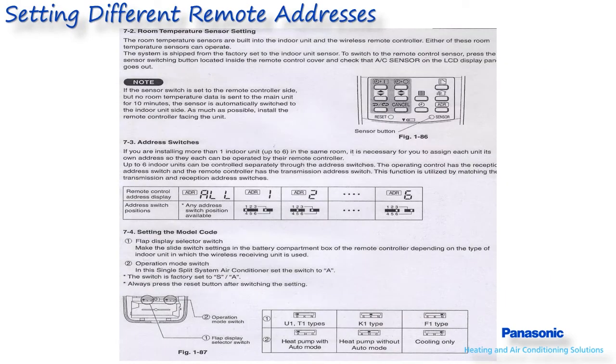When utilizing the wireless remote controller, there are up to six different remote frequencies which can be set on each remote controller. This may become necessary on installations where each system must operate independently and are within close proximity to one another. There are also DIP switches at the bottom of the remote controller which determine the type of indoor and outdoor unit being utilized, and these should be set in accordance with the type of units installed as referenced in the slide.